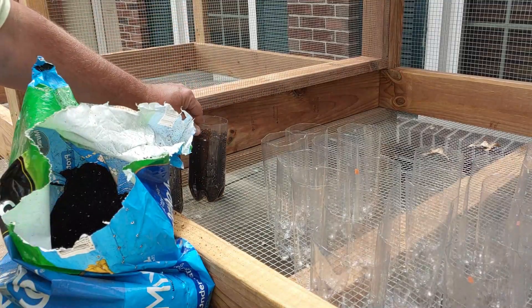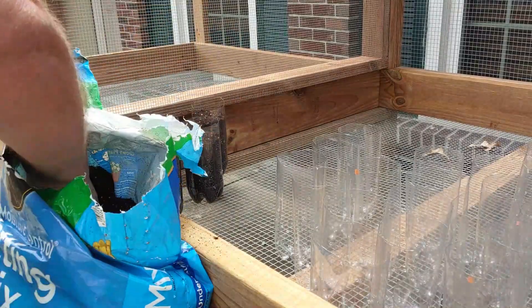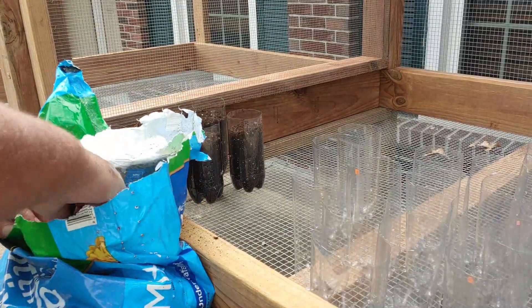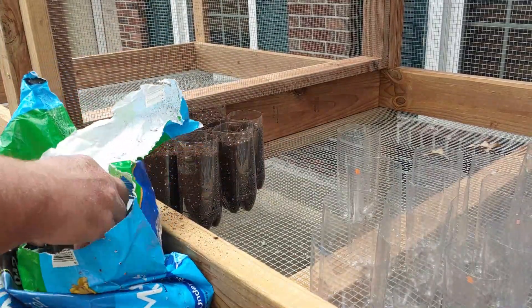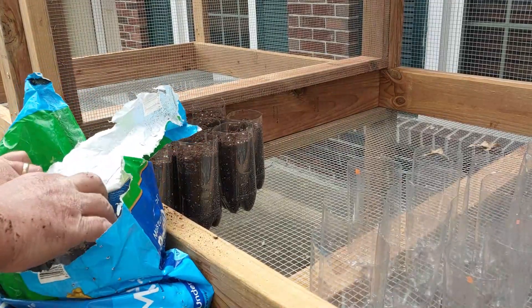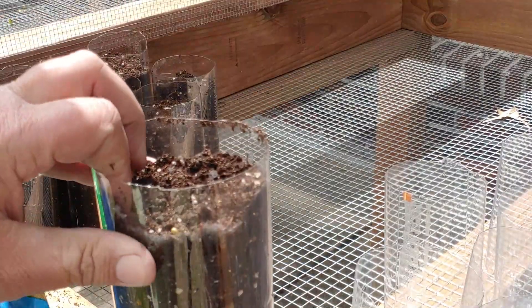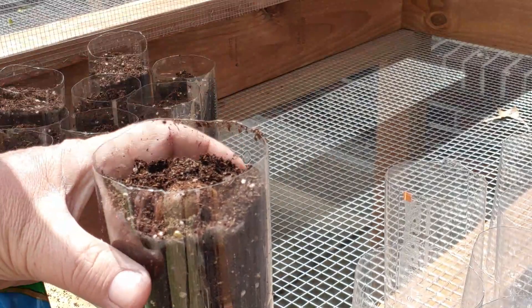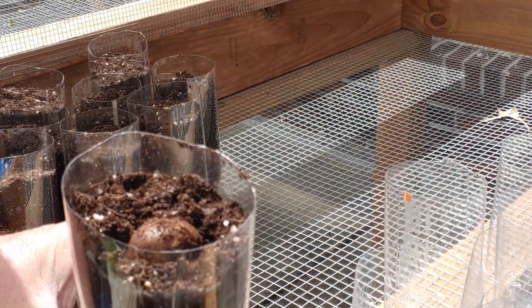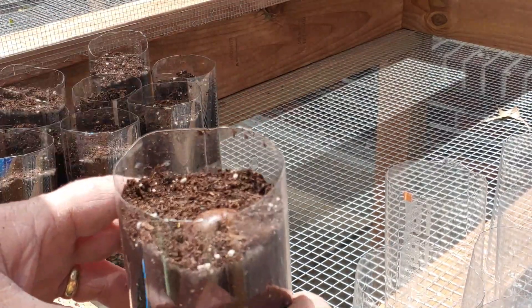I'm going to do 10 of the potting mixture with the moisture control — that's pots one through ten. The rest of them I will use the PGX Pro Mix on. As far as planting them, I just want to put a little hole down in the middle so the root doesn't get bent or broke. You can just lay them right on top and fill a little bit more soil on them — they don't even have to be covered as long as the root is in the ground.